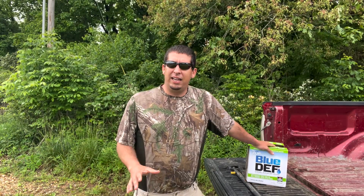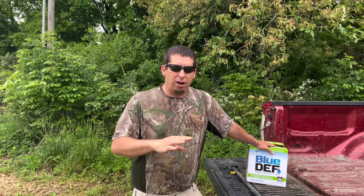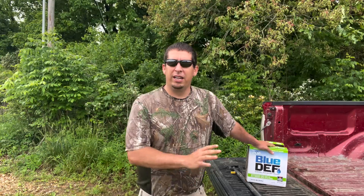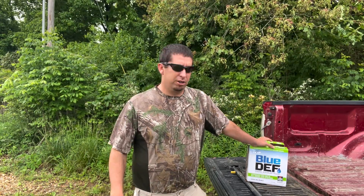Quinn picked up this jug of DEF. DEF is pretty much a standard across the industry — it's not changing from product to product; they're all supposed to be the same analysis. I've had a few viewers reach out wanting to know if they can use this as a fertilizer. There are a lot of folks running diesel pickups, and if you run one of the newer ones you're already buying a lot of this stuff. So is this a cheap, good way to get our nitrogen on our food plots? Let's dive right into it.